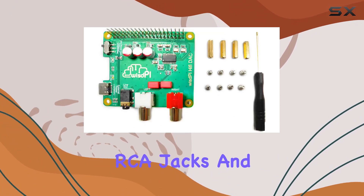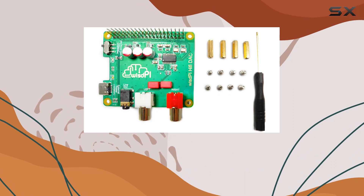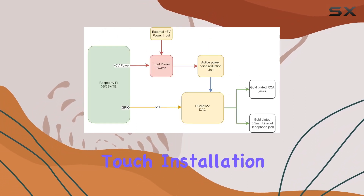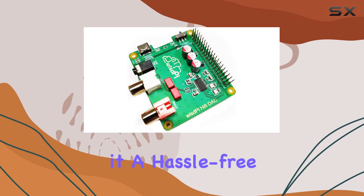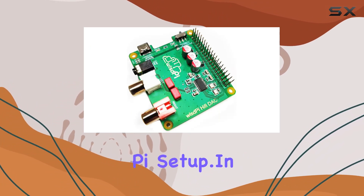The build quality is top-notch, featuring gold-plated RCA jacks and a high-end 3.5mm headphone jack for that premium touch. Installation is a breeze with a 40-pin connector, making it a hassle-free upgrade for your Raspberry Pi setup.